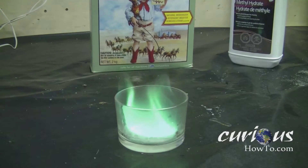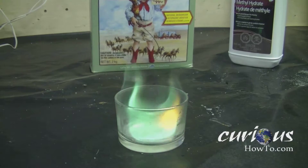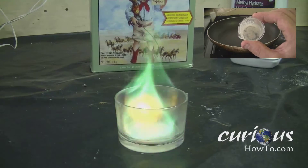Green fire — kind of cool! This project is really easy to accomplish, but you're going to need some boric acid. You might want to check out our other video to find out how to make the acid.